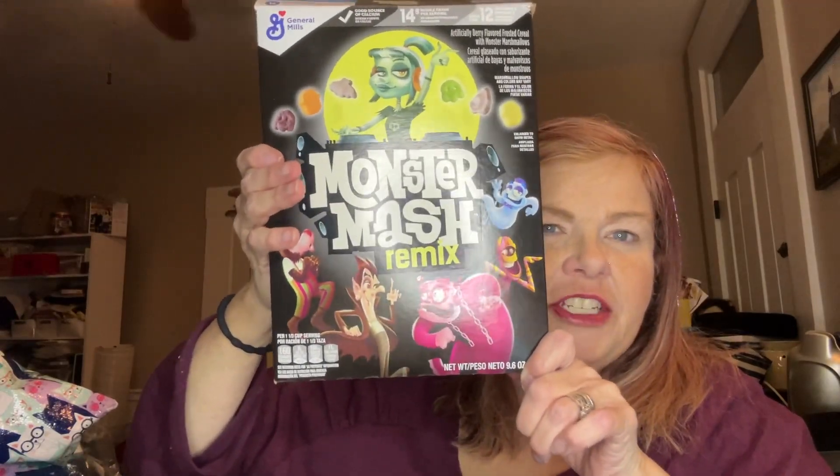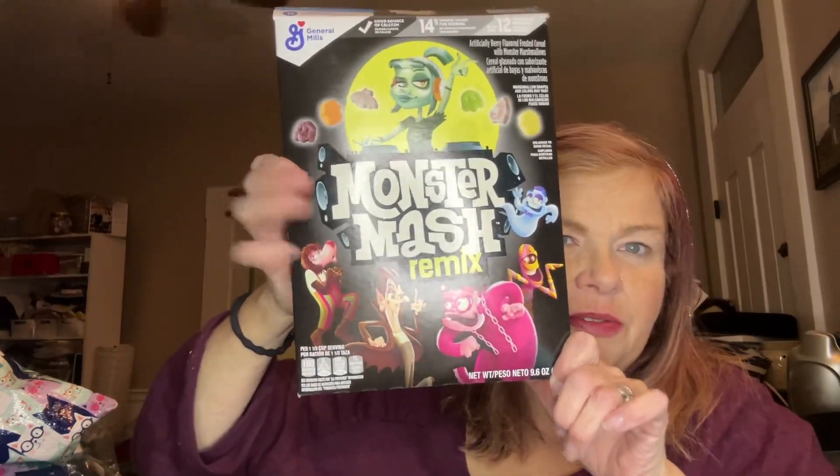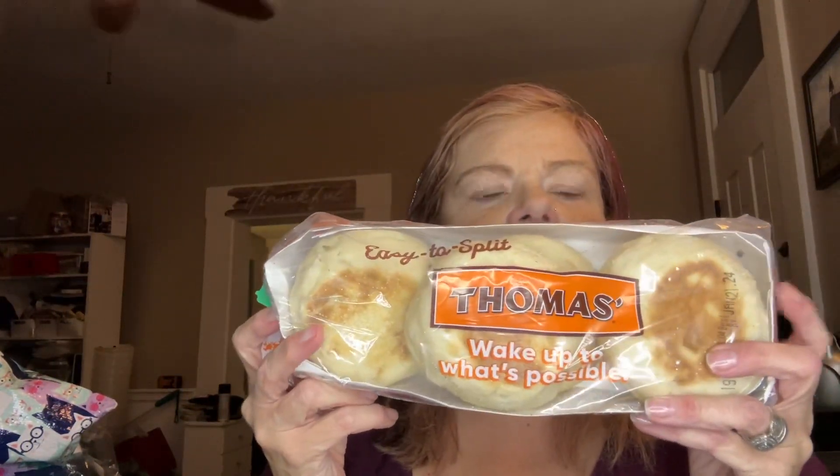I don't do a lot of junk journaling yet, but if I did, I would probably cut these out because these are from my childhood. The next thing I got were Thomas's English Muffins — my kids got into these two already.